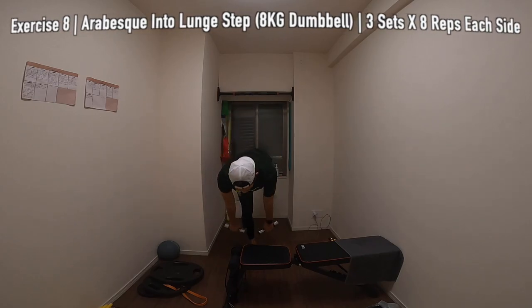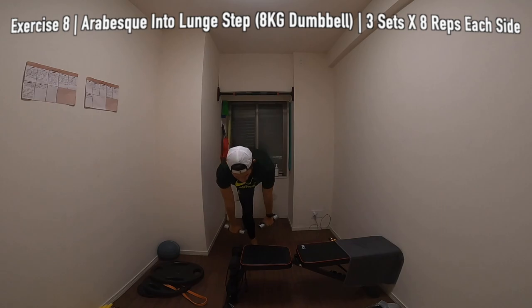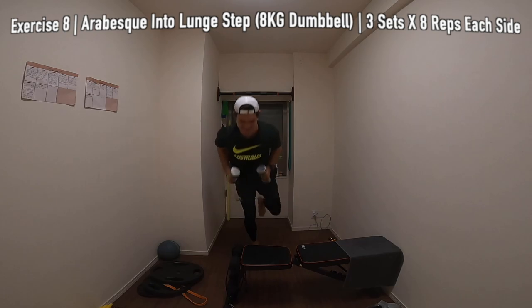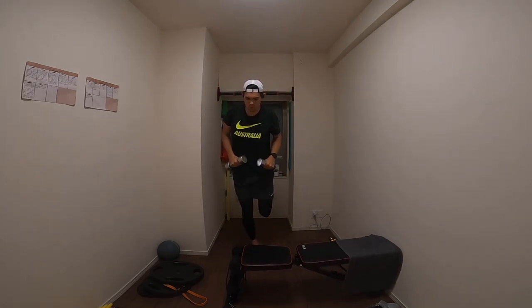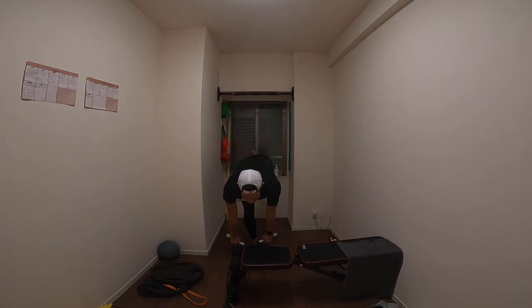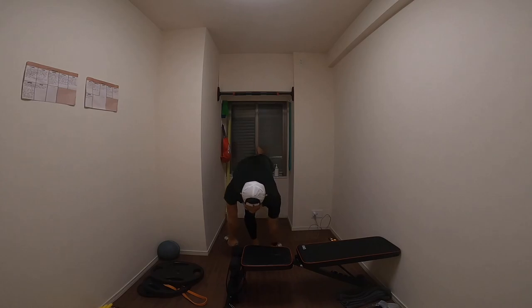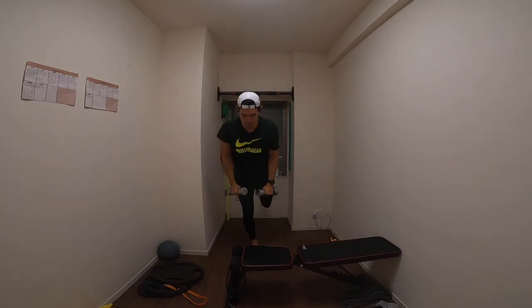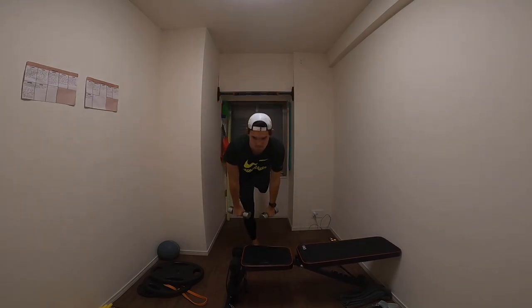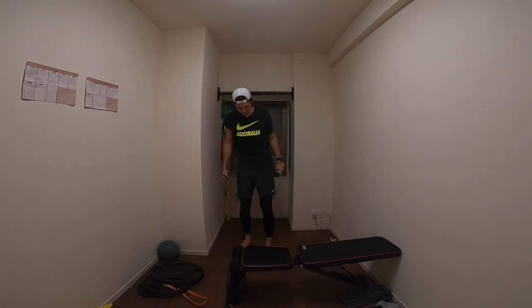It's a really good one just to get the calves nice and fired up. Last exercise with the legs is an arabesque into a lunge step. We've got 8 reps on each side for 3 sets. Here I'm just carrying 4 kilo dumbbells in either hand. After completing the arabesque with your opposite leg, you're going to drive forwards into a kind of lunge step onto the bench, generating all your power and force from your standing leg hamstring. You're really going to be feeling it in your hamstrings here — it's a great exercise to strengthen and work on the speed of your hamstring.